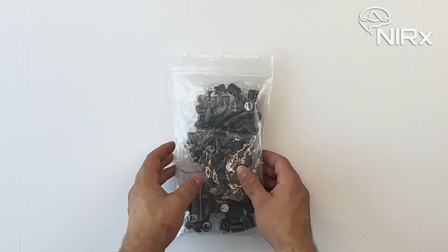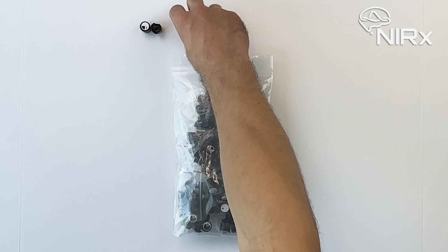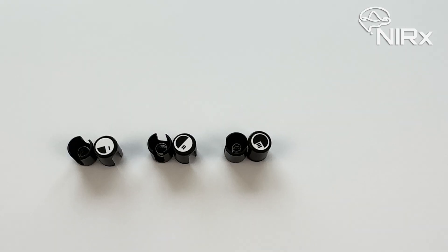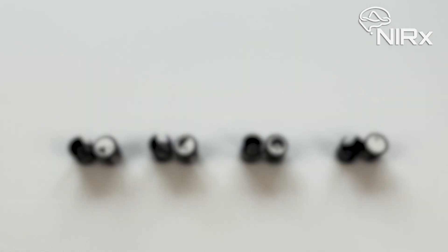Locate the package of spring tops sent to you by Nirex. Each spring top is labeled on the top with its spring tension, ranging from 1 to 3. These markings indicate the level of downward force applied by the spring inside the cap to the optode, with 3 being the highest and 1 being the lowest. There are also spring tops with no spring inside, which are marked with a 0 on top, and these can be used over areas without hair.